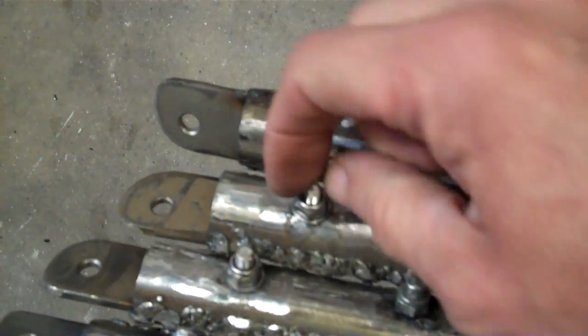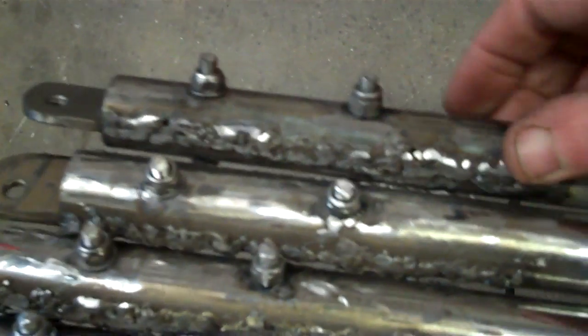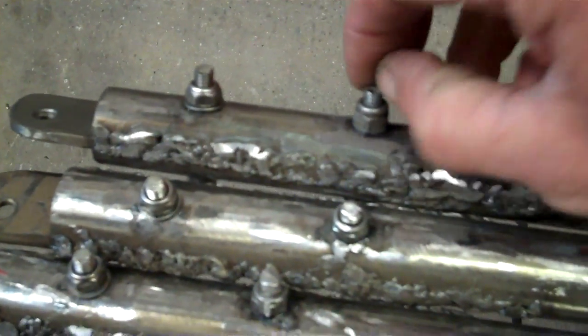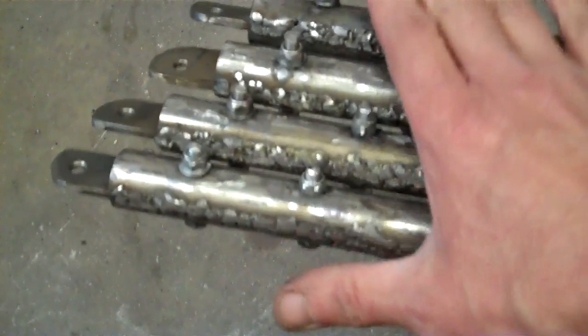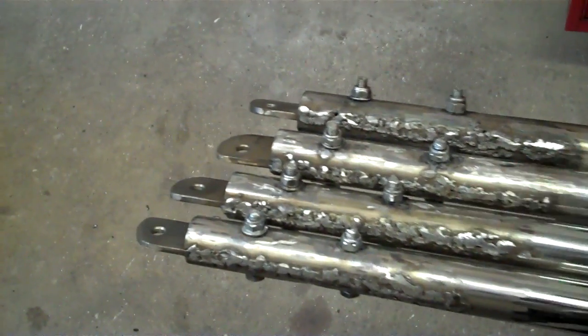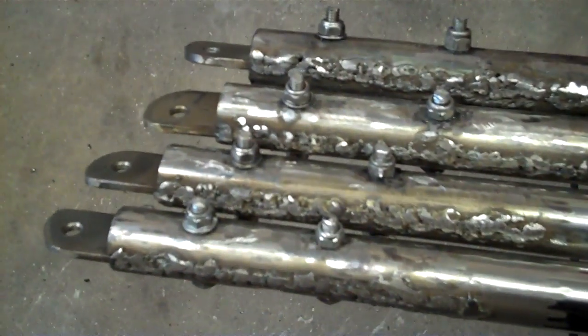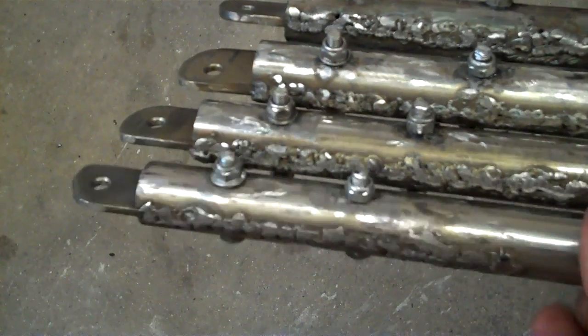I'm going to get some seam sealer on this and get it protected from the weather. I'll get some gunge on the end of these threads. These are Loctited on and they're nylock nuts. I've manged the threads up so they're not coming off ever. That's about as strong as it needs to be because they're sharing the load. When I put this on I will test it by towing some old tyres up the road or something that pulls quite hard on them just before I start bolting trailers to it.